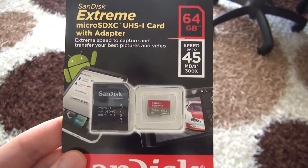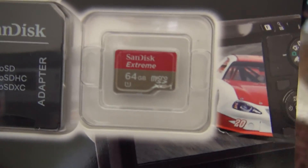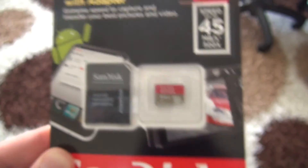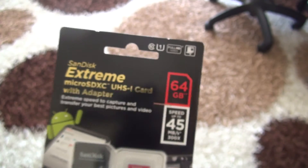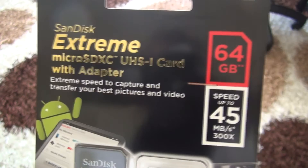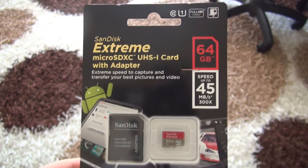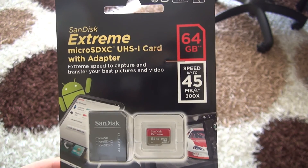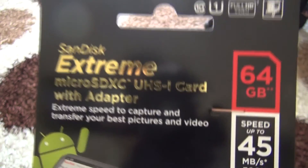Hello everyone. Today we are looking at the SanDisk Extreme 64GB Class 10 microSD card. This card arrived a few days ago. The Ultra series sits above it, of course, with higher read and write speeds. We will see how much better the Ultra series is compared to the Extreme.